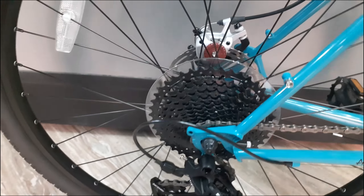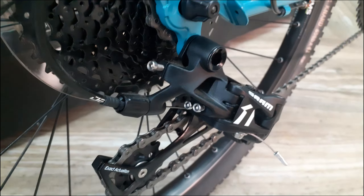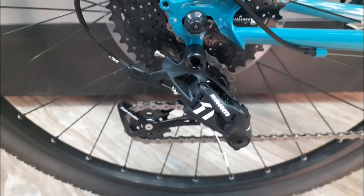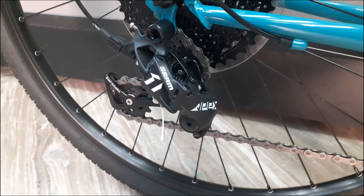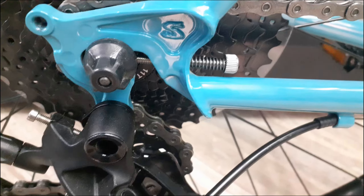The cassette at the back is a SRAM cassette with a range going from 11th to 46th. The derailleur is also from SRAM — the SRAM Apex. In case you're interested to make this into a single speed, this comes with a built-in chain tensioner. The front crank on this is a 42 tooth.